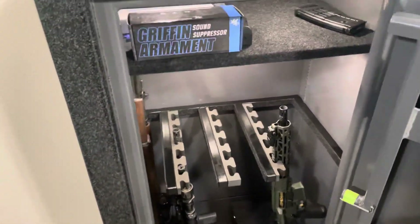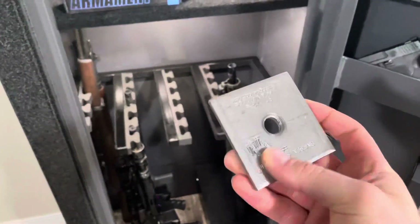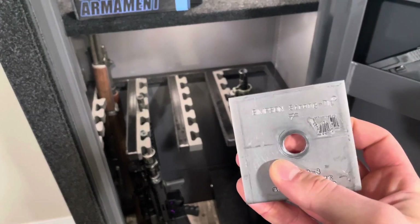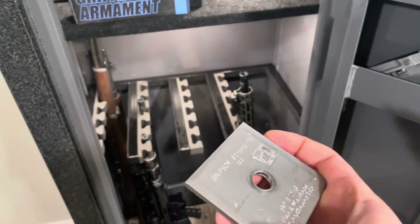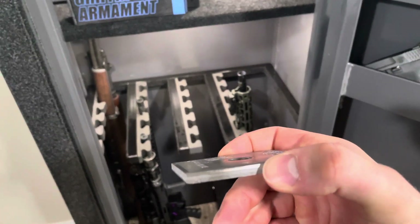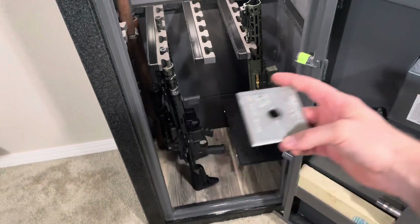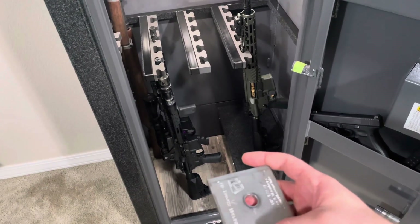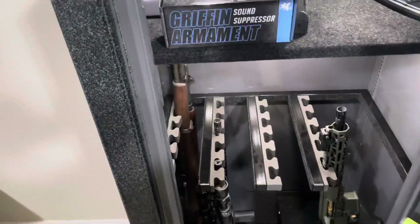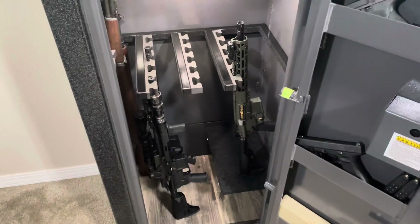When I bolted it down I used bearing plates made by Simpson Strong-Tie — they're three inches by three inches and a quarter inch thick. I put one down at each spot where there was a concrete anchor, and then put a washer and a nut over the top just to give a little more surface area to help pull that safe down tight to the floor.